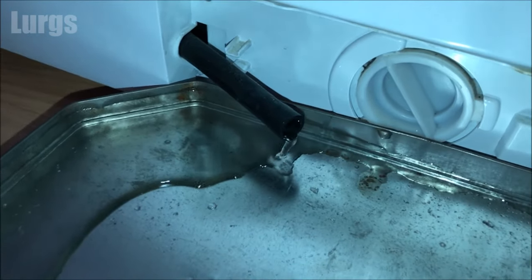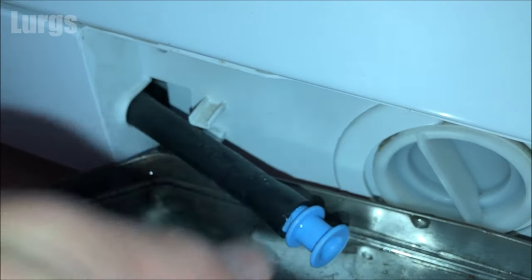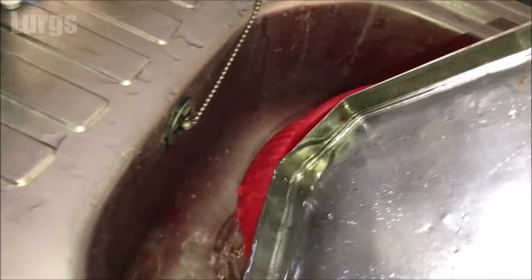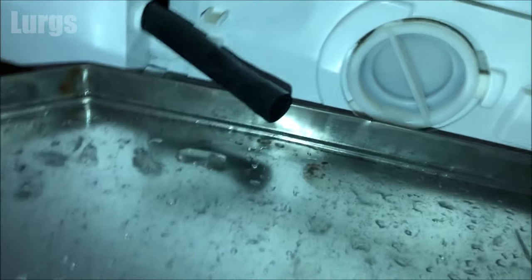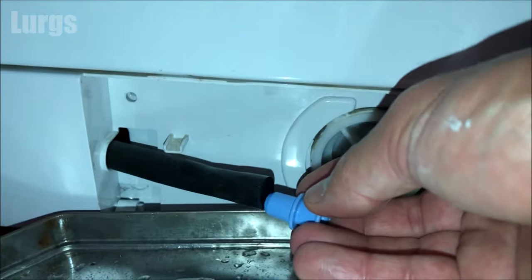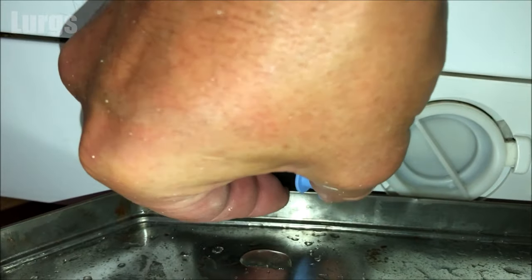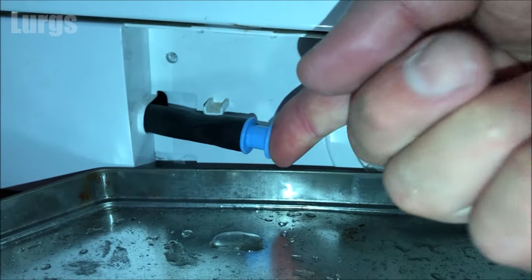Put the bung back in and just empty this again. That's now completely empty. Make sure you pop that bung all the way back in, push the hose back into the hole, and then just clip it into that little clip there.